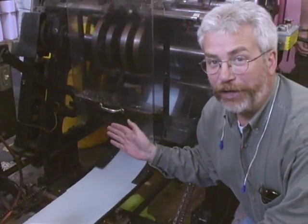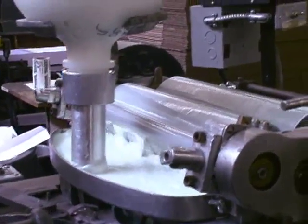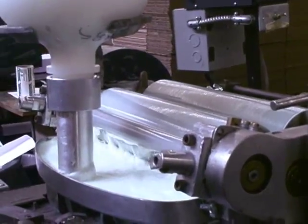Now you can see the A7 envelope coming out of the folded end of the machine and going in to have glue applied to it. This is the final step where the last glue is being applied to the envelope.